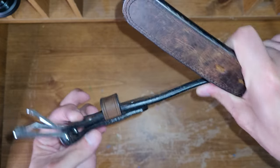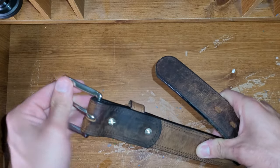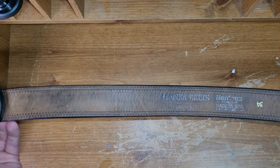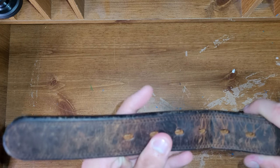It does have screws in it, which you can replace, and you can replace this shackle, so it does have replaceable parts. But again, I've had no issues with it at all yet.